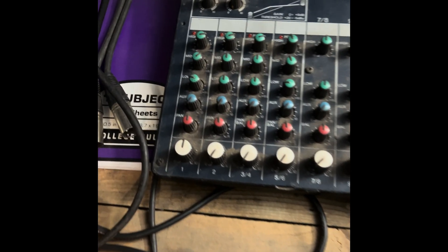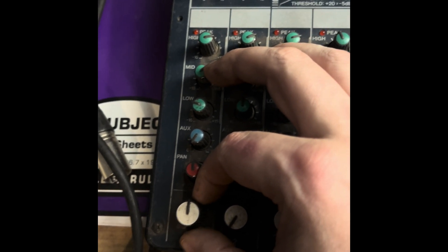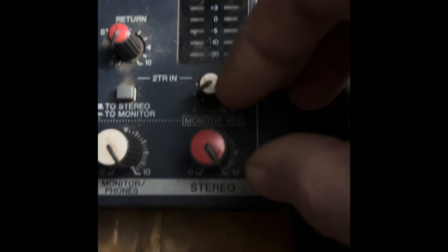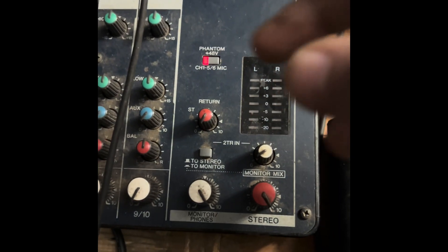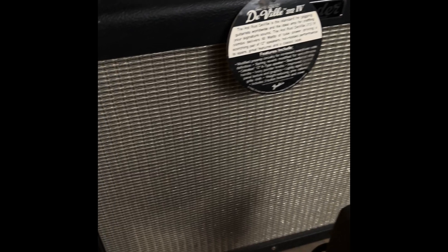All you have to do is have your microphone channel set about halfway up without any gain. The headphones I'd have turned all the way up, and the main output for the whole mixing board turned all the way up.